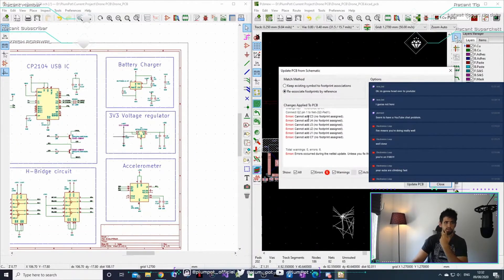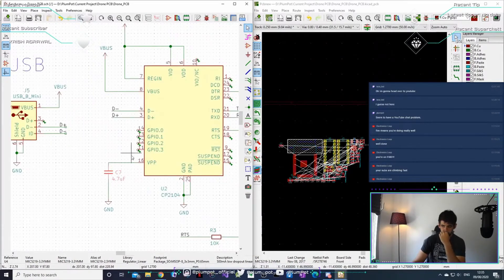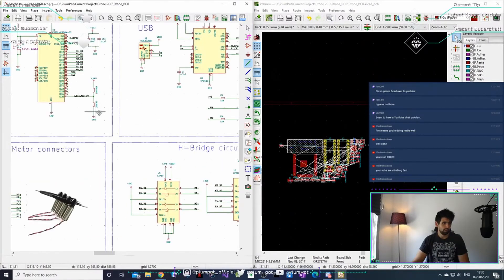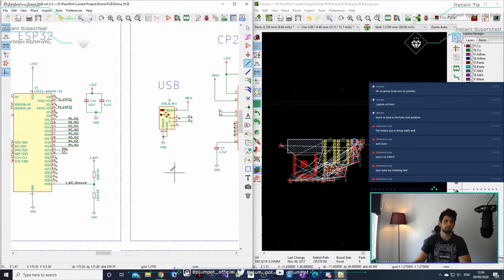We missed C3, J4, J3, and J2 — two capacitors and the motor connections are missing footprints. You can go to Inspect > Electrical Rules Checker to check your connections — it will point out all the places that are not connected. I made a mistake here: I moved something down a bit when it should actually connect here. So D+ connects to D+ — it is connected, my mistake.